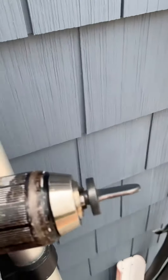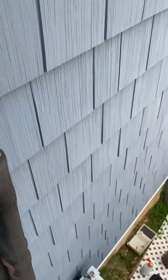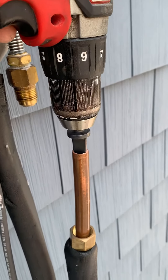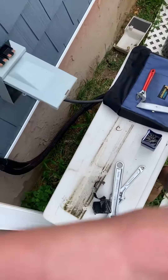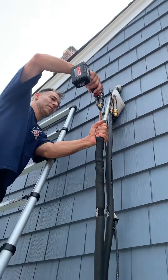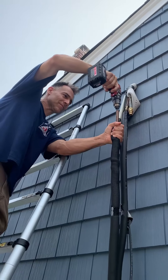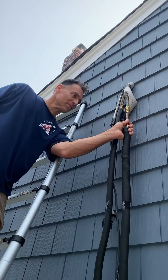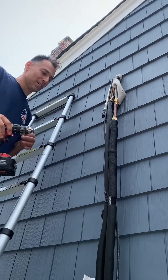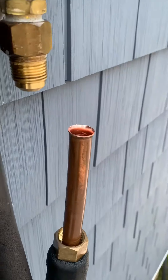We're gonna flare this using the spin flare tool. I put this right here — it heats up, expands, and makes a perfect flare. It makes about an 80% flare, and then when you tighten it up it flares the rest of the way.